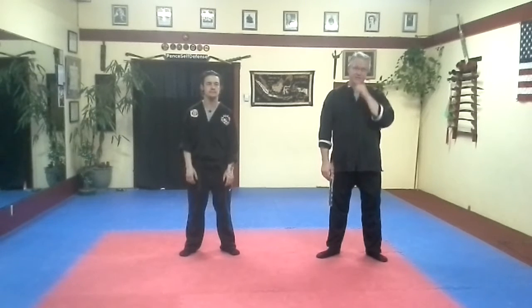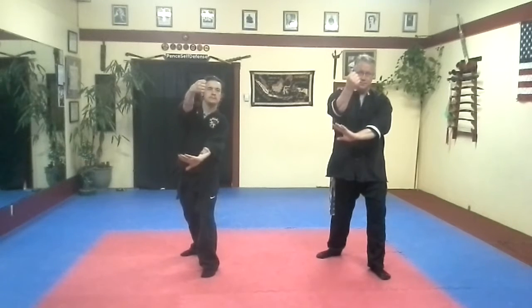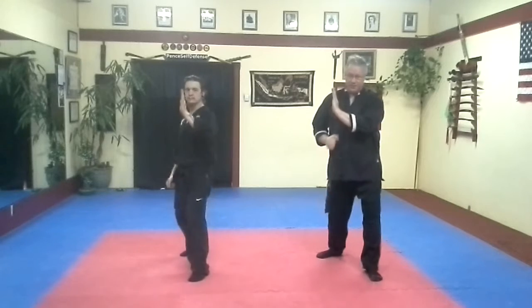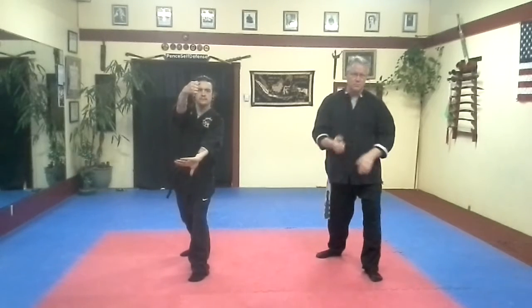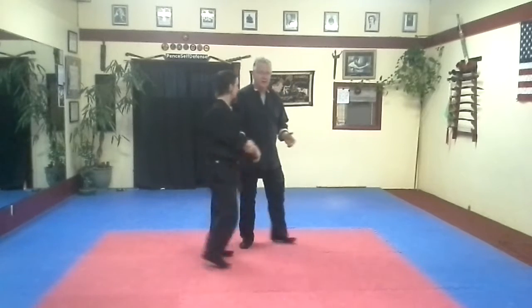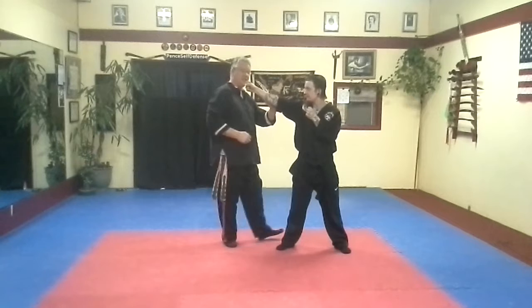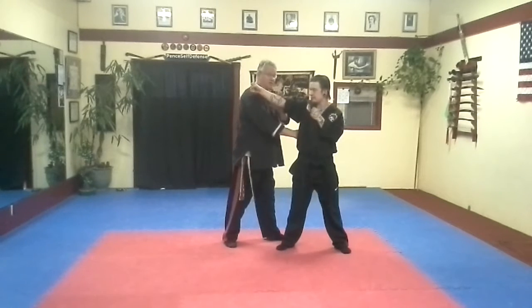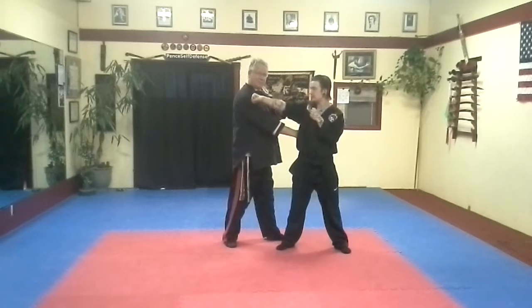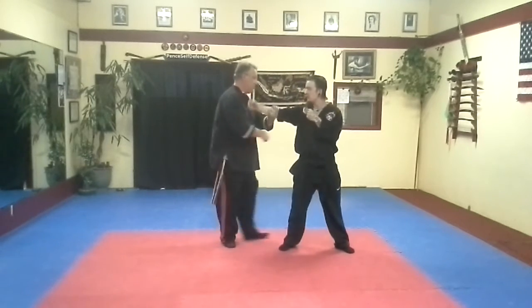Punch coming in, guys. Slip, thrust, and roll. One more time, nice and smooth — slip, thrust, and roll. So guys, I think this is a good angle for you. Slip, thrust — that's a liver shot, low ribs, liver. Press down and roll.